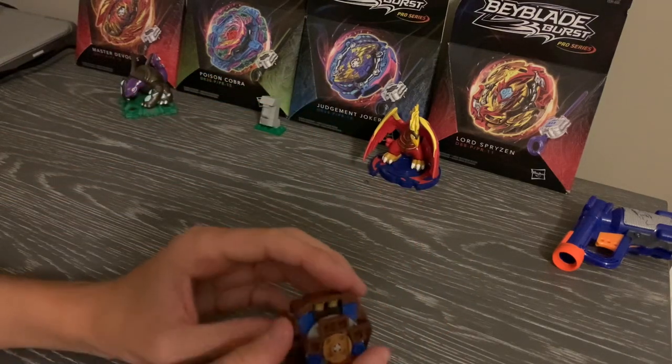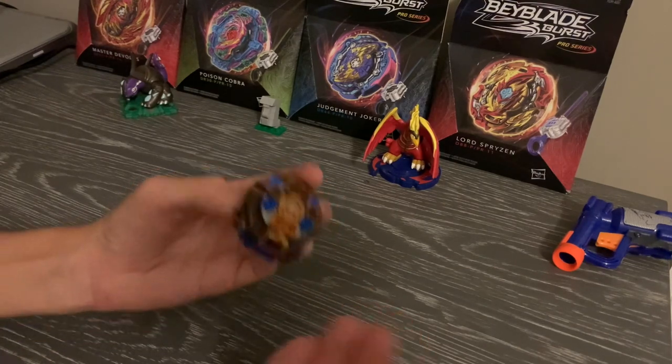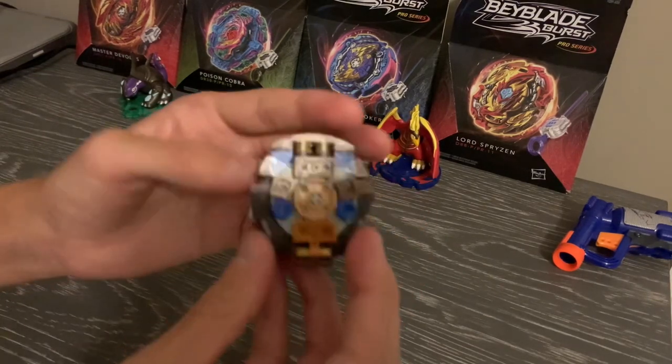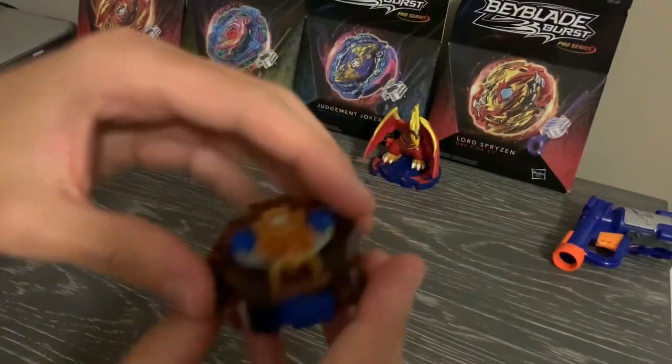I also saw a lot of people saying to do Evil Eye, but that was not gonna be very interesting. I might make Evil Eye, but I feel like that would be a little bit too basic. So we're gonna do Minimauros, and I think this thing is literally the most unique Lego Beyblade I've made so far.